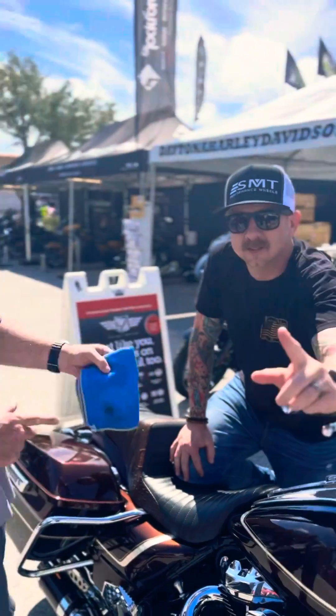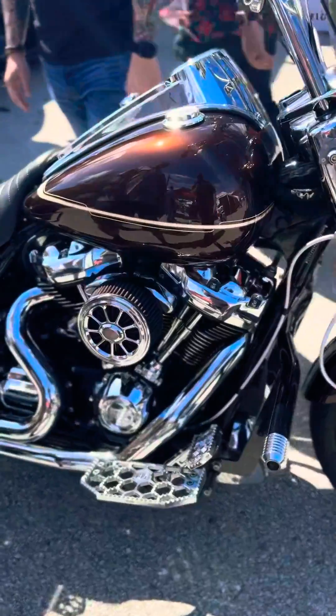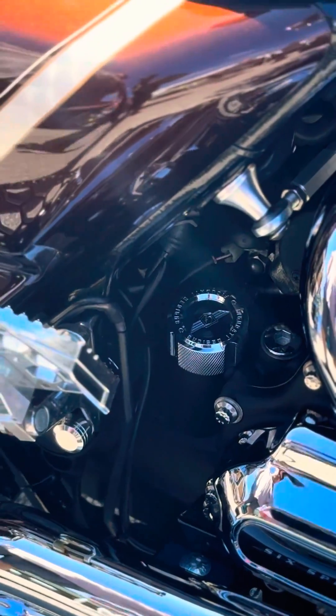Good morning, everybody. I'm Kerry Cromer, owner of Figurati Designs. This is my boy Jake, ThunderMax. What's going on, guys? He's got this beautiful Road King, and two days ago he came by, and I wanted to put a dipstick in there and show him what my new magnetized dipsticks are going to look like for this brand-new engine build.